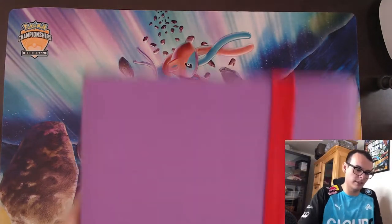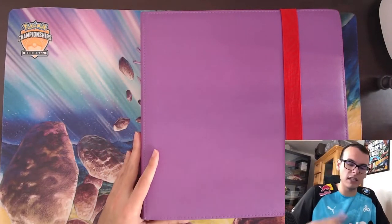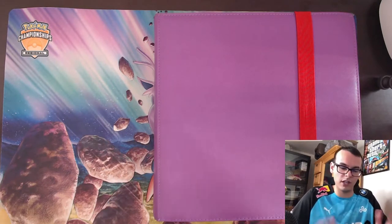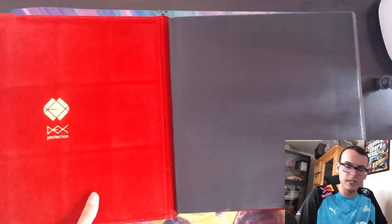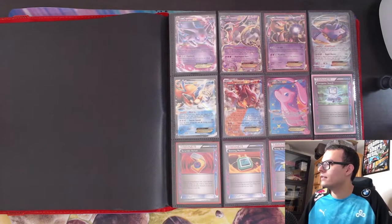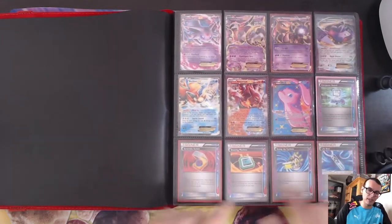This next binder is going to be filled with mostly EXs, GXs — basically a lot of stuff I've played with over the years. I've been to numerous regionals and most of the cards I played in decks are going to be in this binder. First page, we got some EXs as well as some ACE SPECs.